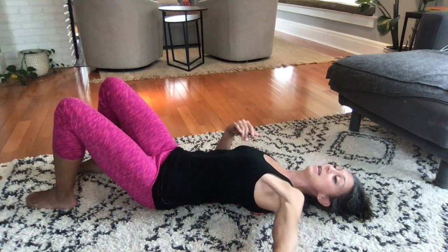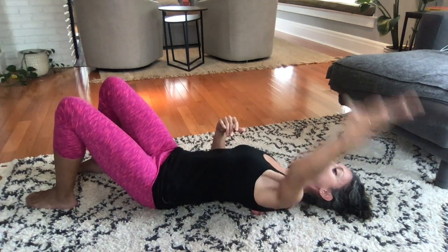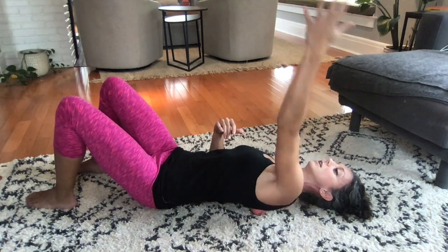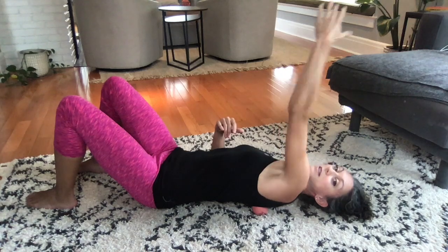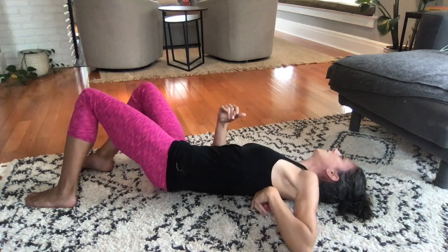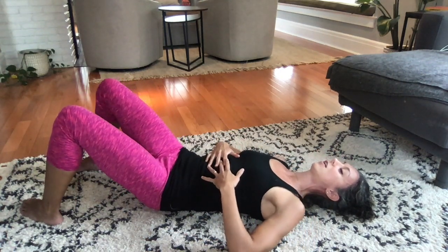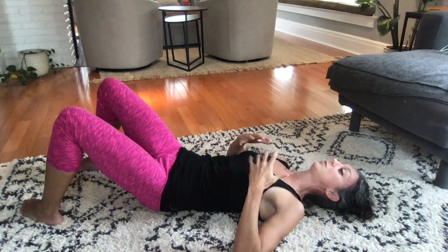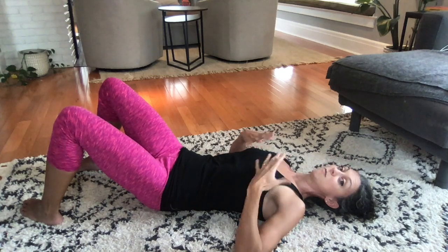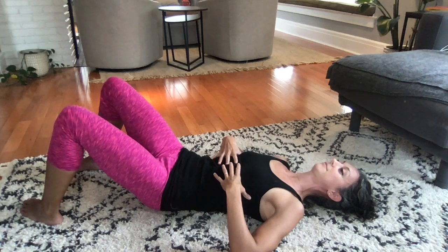We're going to take the arm open and then cross over your chest, then open again — and cross over, open, cross over. Then come off of the ball, move it out, and lay on your back. Take a couple of breaths here to breathe into that space you created underneath your ribs. It should feel like you have more space there. Let your muscles relax.